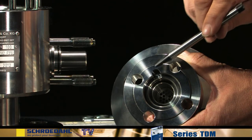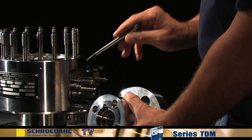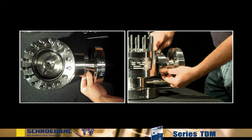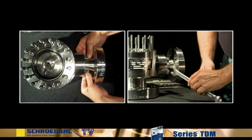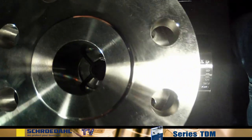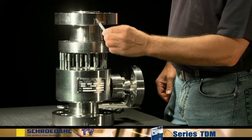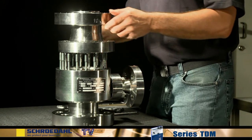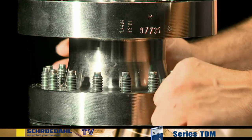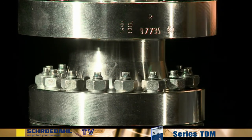Now connect the flange. Pay attention to the alignment of the pinning and to the corresponding recess in the flange. Turn the nuts onto the bolts and tighten them. Now affix the upper body and pay attention to the boreholes. Then tighten the bolts. As part of the final inspection, check all bolted connections.